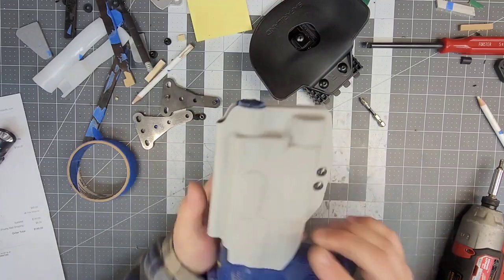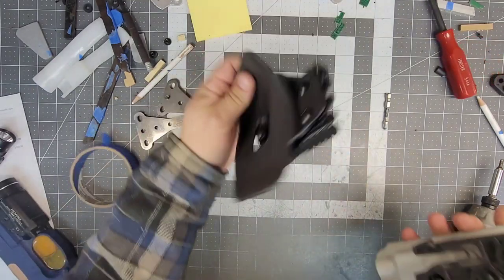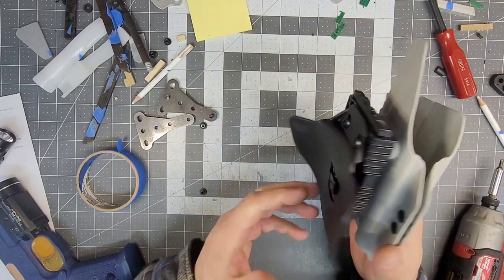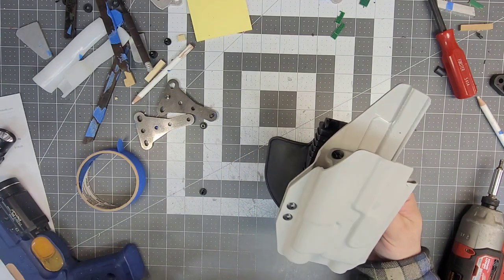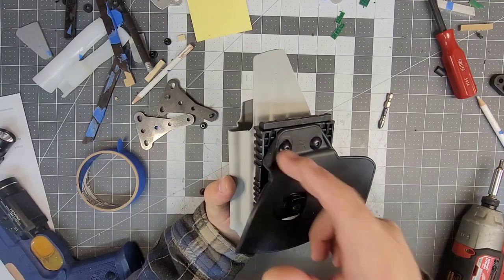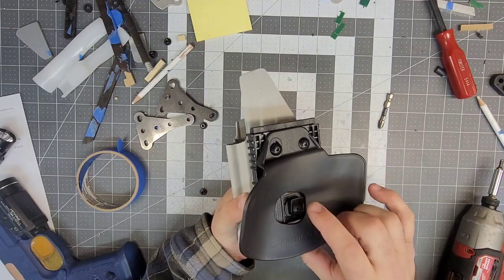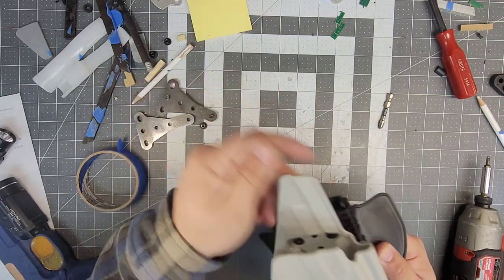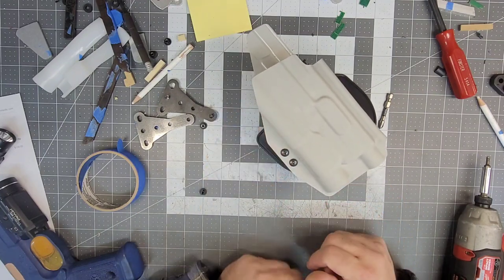That's just absolutely beautiful. There is the Safariland — I believe it's the 568 BL, which is the right hand version. Safariland three-hole — obviously the third hole is attached to the QLS and that's got the little nub for your belt. Now I've got to do a quick cleaning and this is heading out to Virginia.